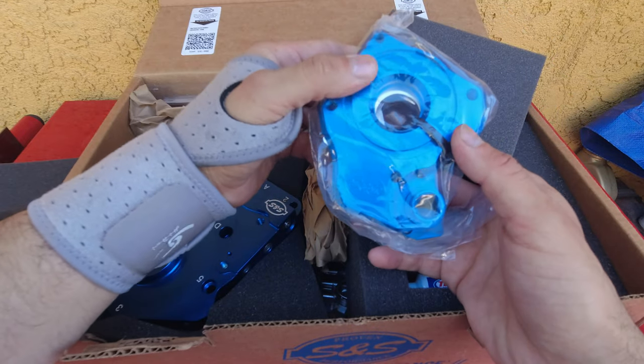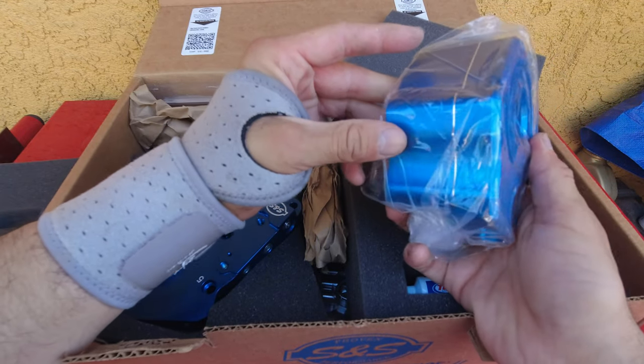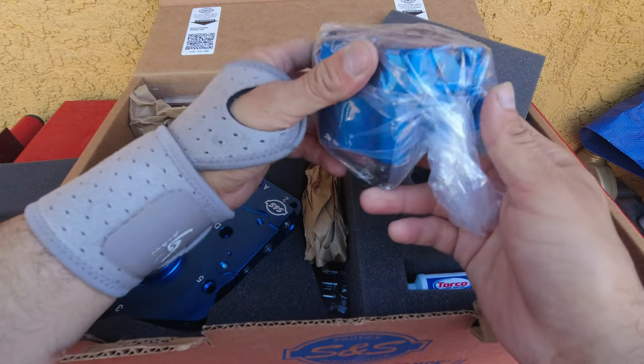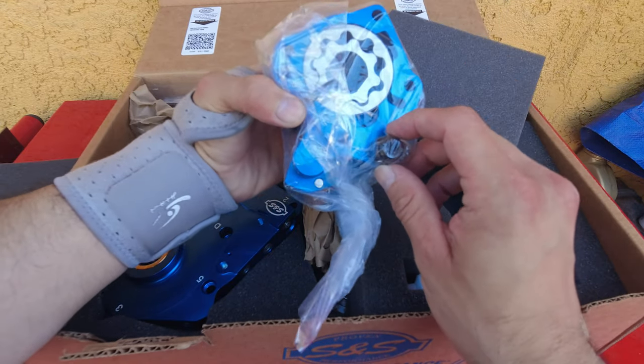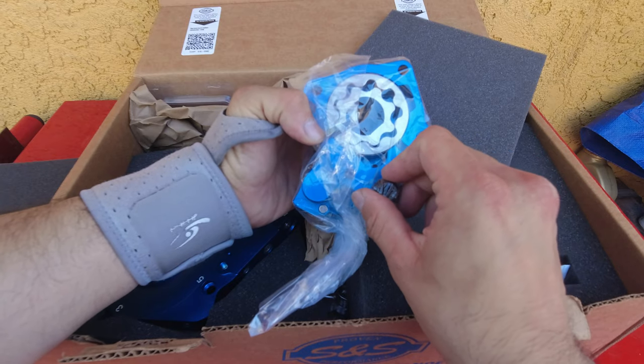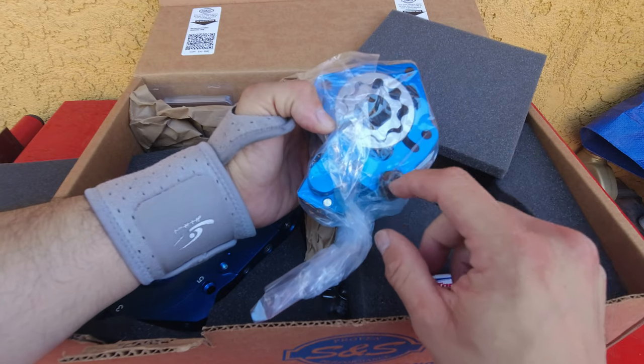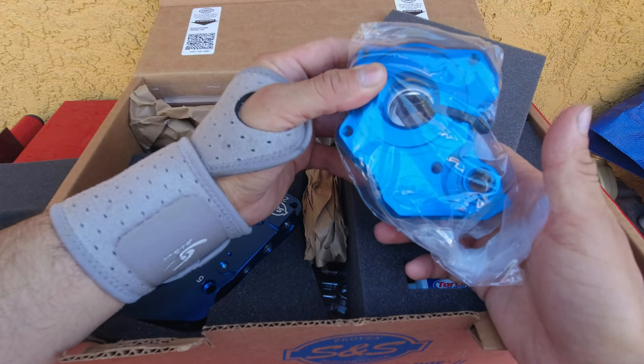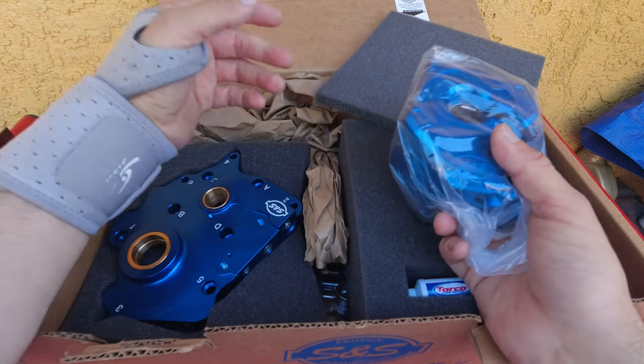Another beautiful, solid, high-quality piece. I believe this is where you can adjust your oil pressure, but I'm not entirely sure — I'll have to look at the instructions to see exactly what these parts do. But yeah, I know this is the pump.